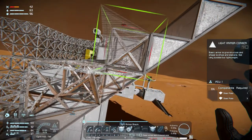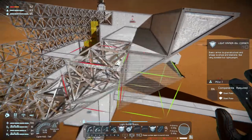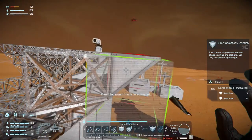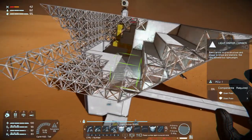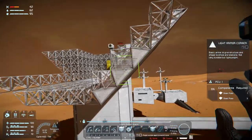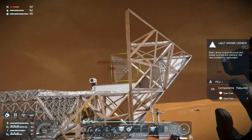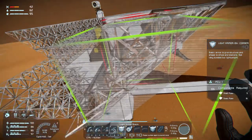This needs to be a corner, this needs to be an inverted corner. This needs to be an inverted corner and this needs to be a corner. And then we can put corners on all of these, and put inverted corners on all of these.